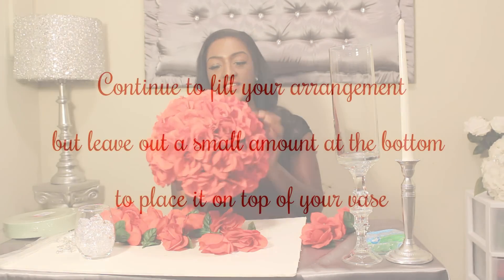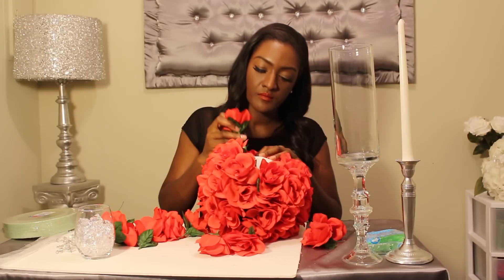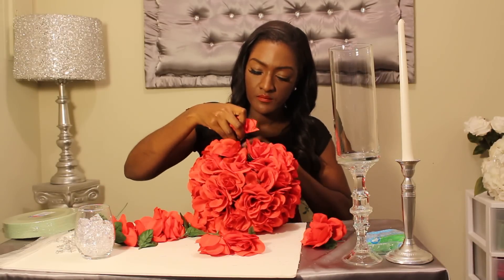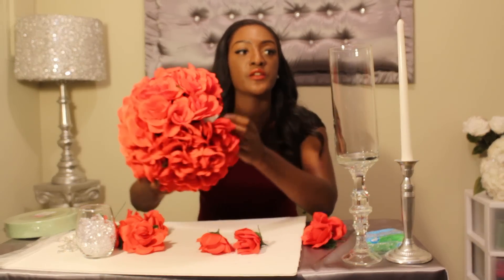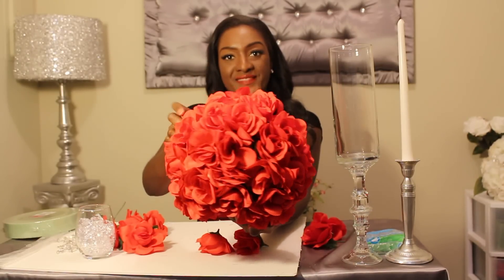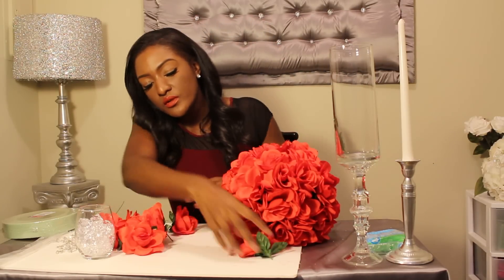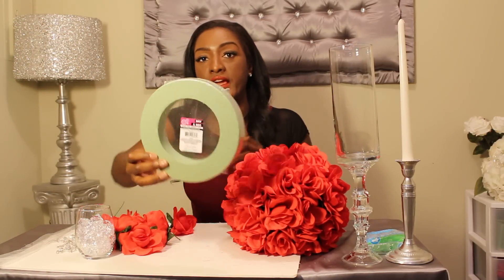It looks so pretty already — this is one of my favorite things to make. I like about that amount in order for me to put it on top of here, and it's pretty full. Next, take your remaining flowers and use dry foam that I got from the Dollar Tree.